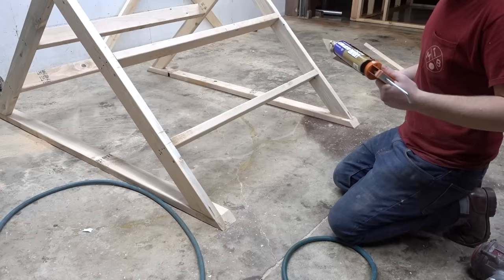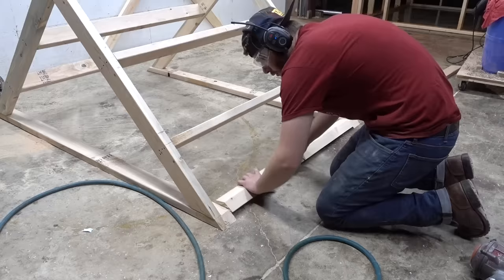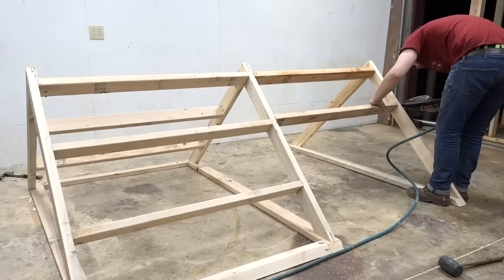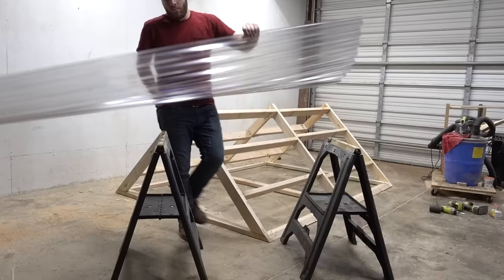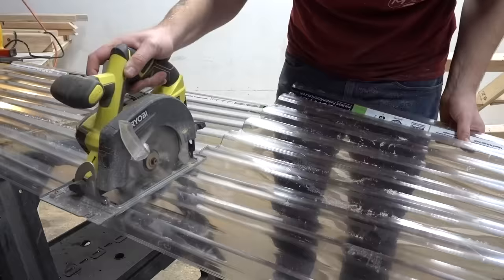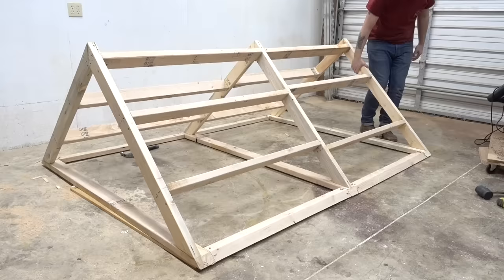Here I'm setting my table saw to 45 degrees to cut a bevel on the edge of the bottom plate of the roof so it matches the angle of the gables and doesn't extend past them. You could do that with a circular saw, but if you've got the tool, might as well use it. Speaking of circular saws, I needed to cut my siding in half for the roof, which I used my circular saw for.